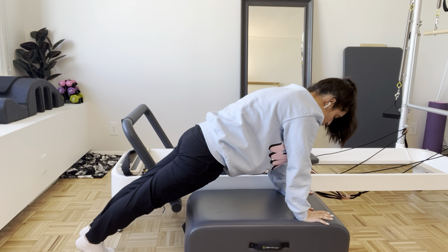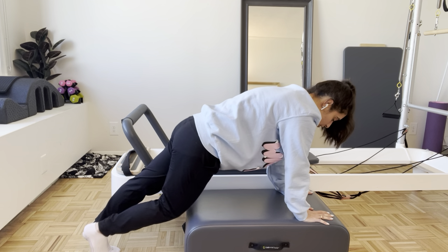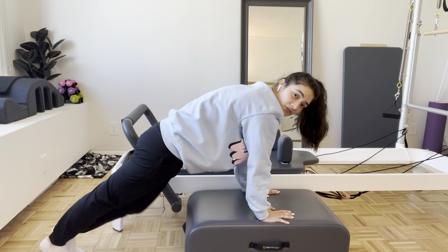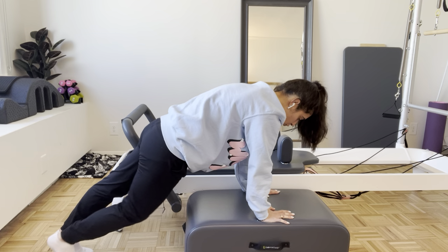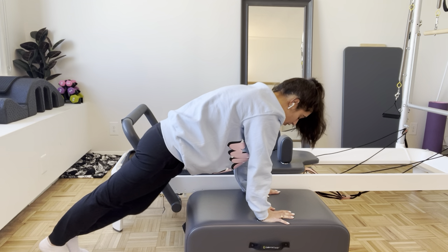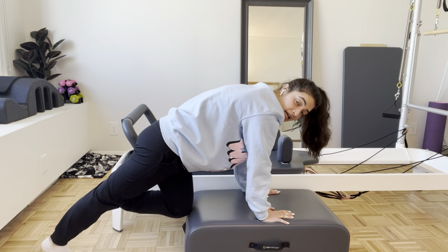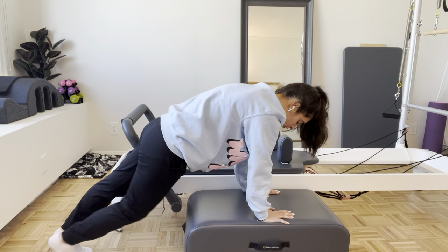Then we get right into that series — pull one knee in, tap the box, right back out. Little tap and reach. If the box is too close, just step your hands back and walk yourself back to give yourself a little more room. Scoop and scoop — just a few more. Strong through the upper body; you can always be on the forearms or turn the palms out. Keep those hips leveled.